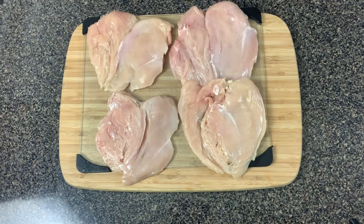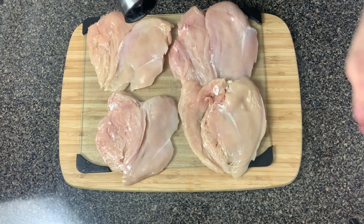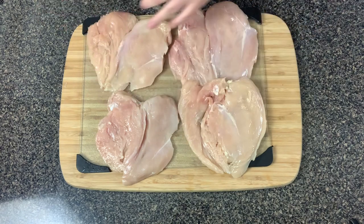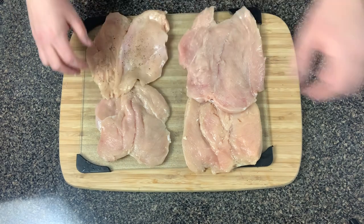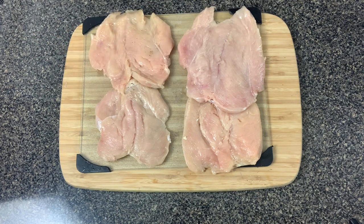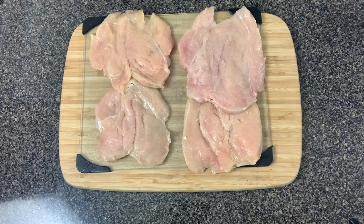We have all our chicken flattened. Flip them over — right now what's facing up is the outside of the chicken breast. Lightly season them all with salt and pepper or whatever seasonings you normally use. You don't really need that much salt because we're going to bread these with pork rinds and pork rinds are already salty. The side facing up is the part we're going to stuff with ham and cheese inside.